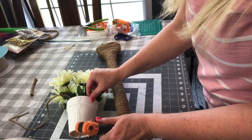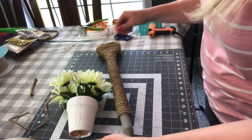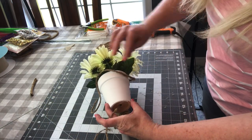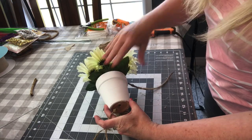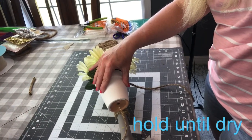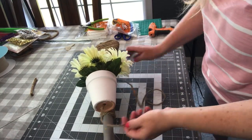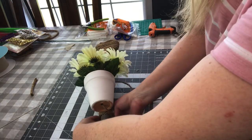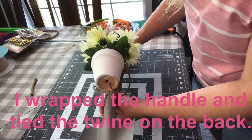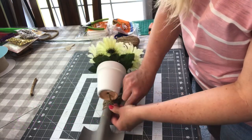Now I am using Gorilla Glue hot glue to add quite a bit of hot glue to the flower pot, and I am just going to place it on the handle and hold it for quite a while so that the hot glue has time to dry. The reason I added the twine inside the flower pot is so that I could wrap the twine around the handle on the bottom, wrap it up at the top, and then tie it in the middle. It would probably hold with just the hot glue, but I wanted to make sure that it stayed on the shovel handle.